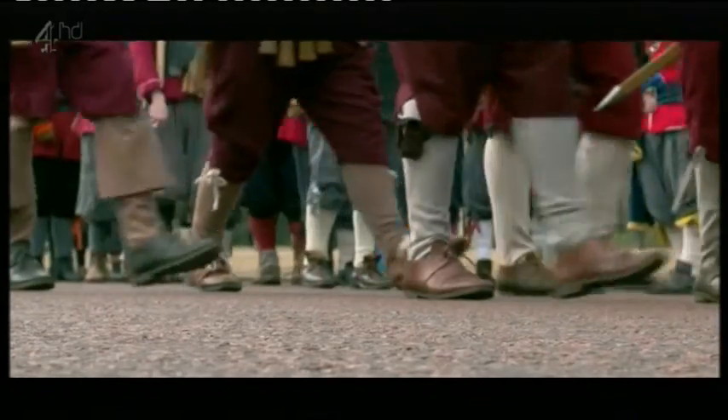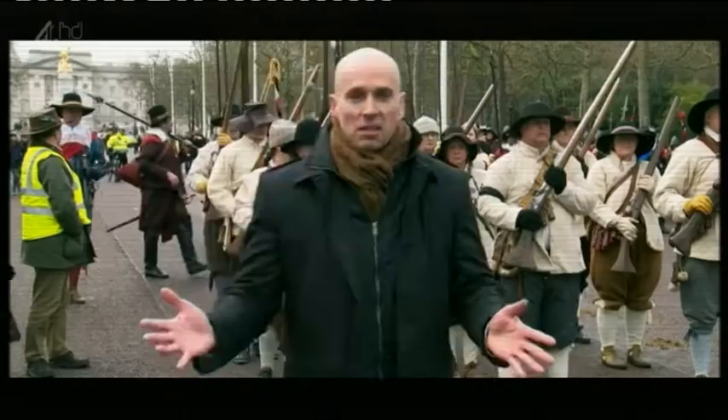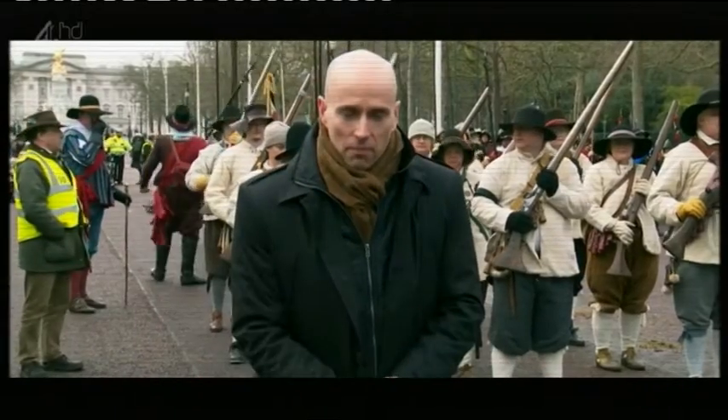So here we are then, on the Mall, just by Buckingham Palace, and behind me you can see part of the Festival of Britain.